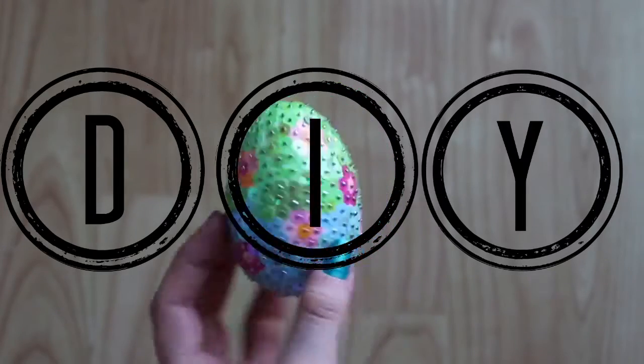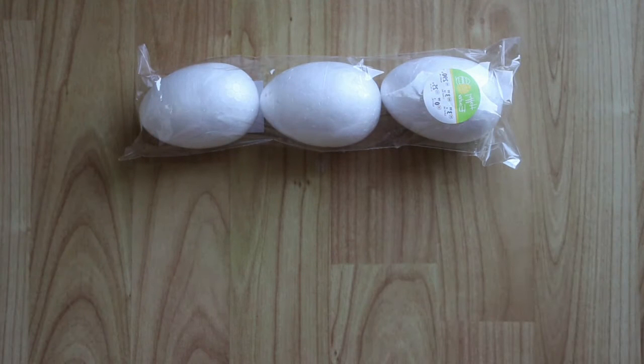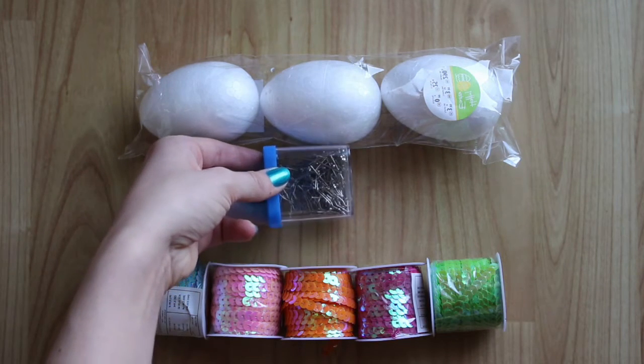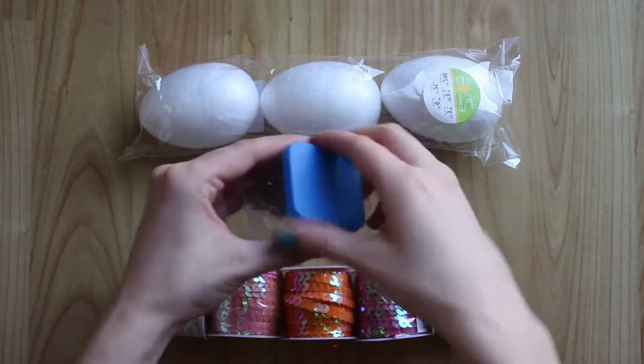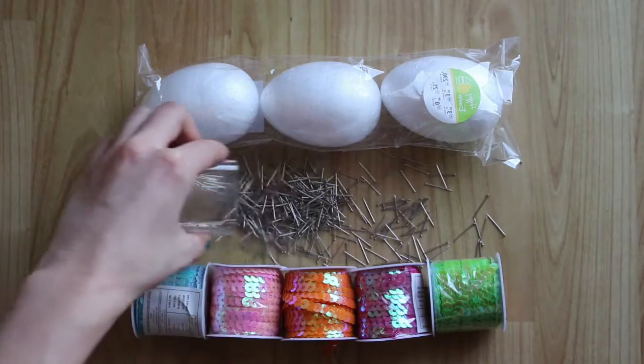For the DIY portion we're going to make a sequined egg. You're going to need polystyrene eggs — I think that's how you pronounce it. You're going to need sequins and some pins. Lots of pins. I actually ended up using up the whole box here, so you need a lot.